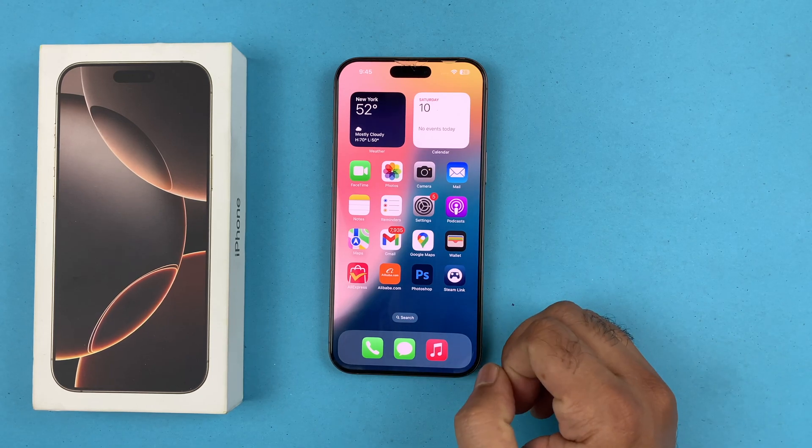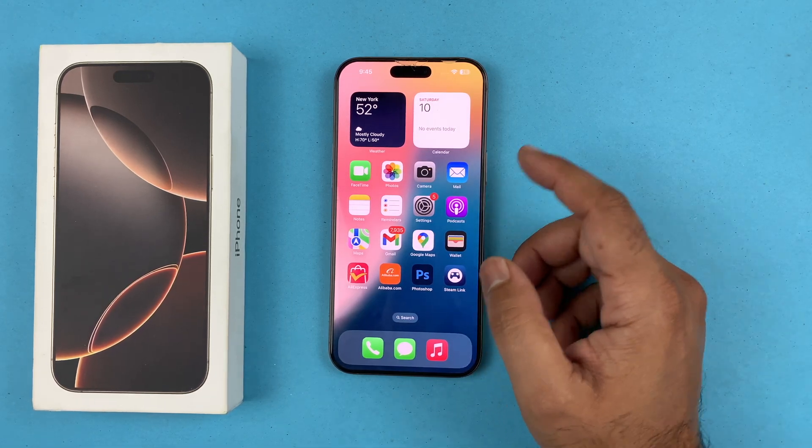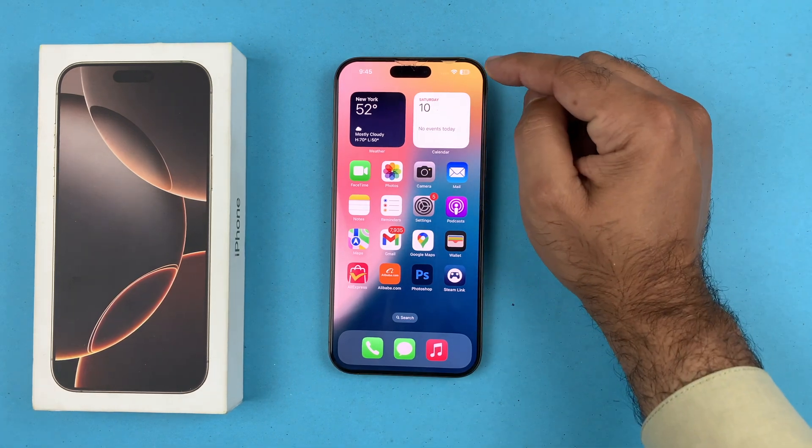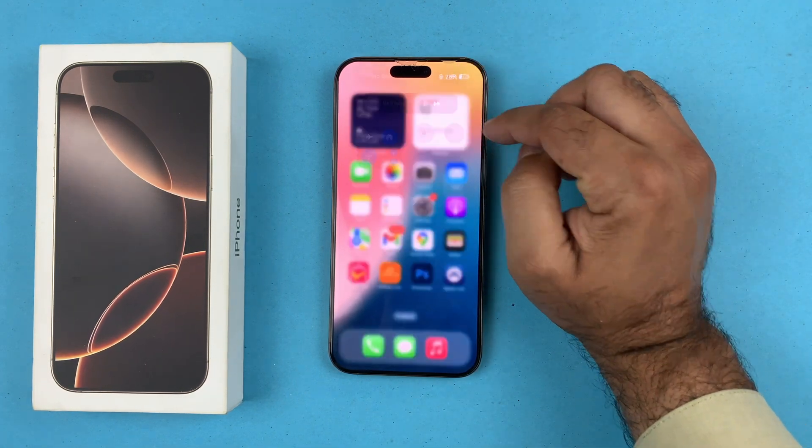Hey, what's up guys, welcome back to another video. In this video I will be showing you how to turn on the screen mirroring on your iPhone 16 Pro Max devices. To do that, you just need to swipe from the top right corner to open up the Control Center.